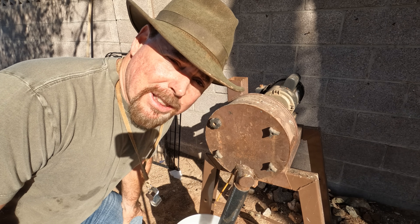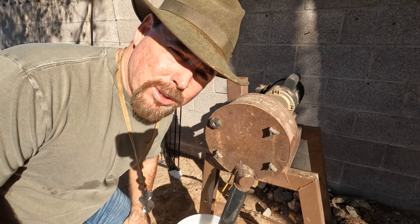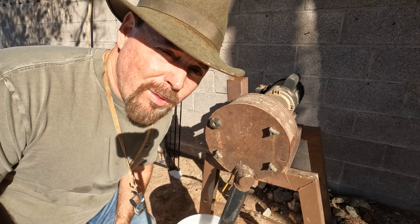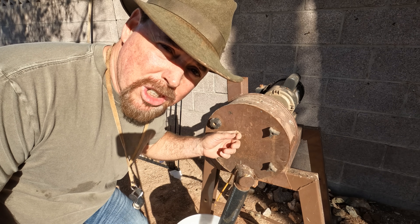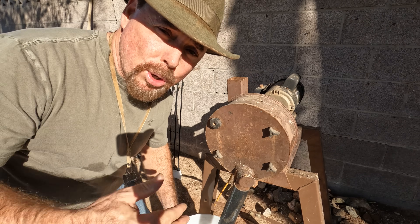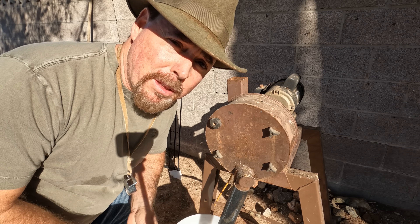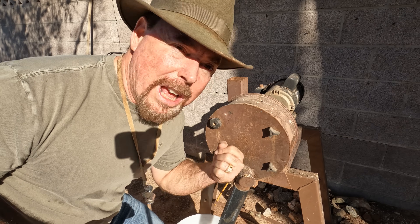If you've got sulfides and you think there's gold in them, there are two ways of figuring that out — because trust me, not all sulfides carry gold. First thing you need to do is crush it down into a fine powder. If you don't want to mess with all these steps, you can send this stuff in and have it fire assayed — I'll leave a link below to a good laboratory that'll do that for you. But the first step is we're going to crush this material down.